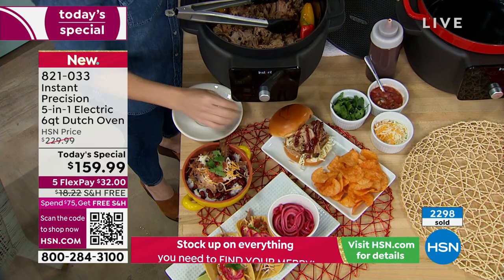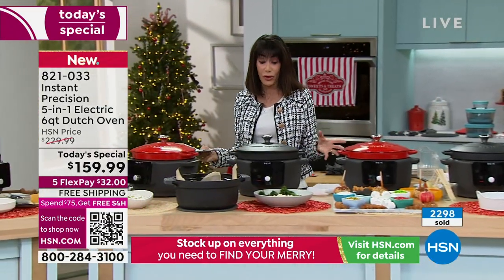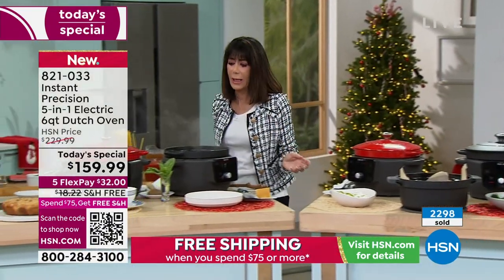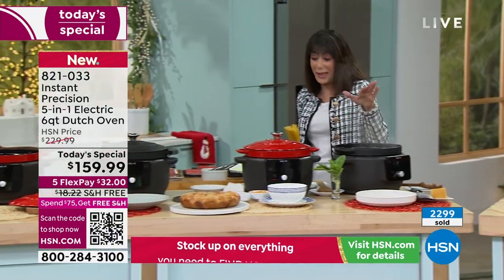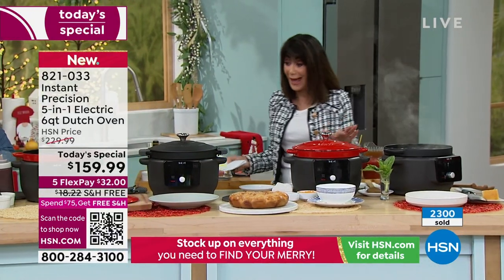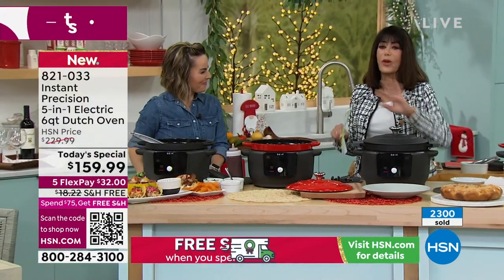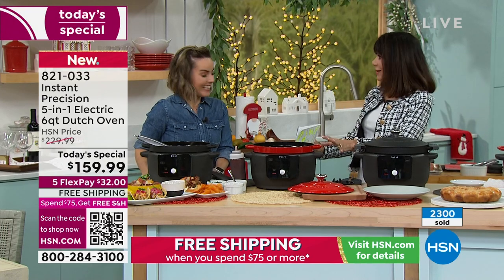You're going to braise. You're going to sear, as I talked about a little earlier. You're going to sauté. You have friends coming over for all the different games, and it has an incredible keep warm feature as well. It is unlike anything you have ever seen — we all love this whole Instant line. First time Dutch oven — it is the first time.